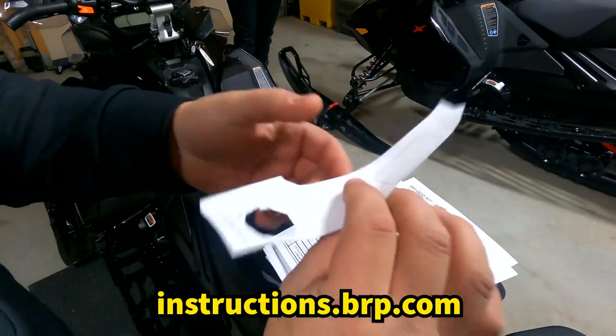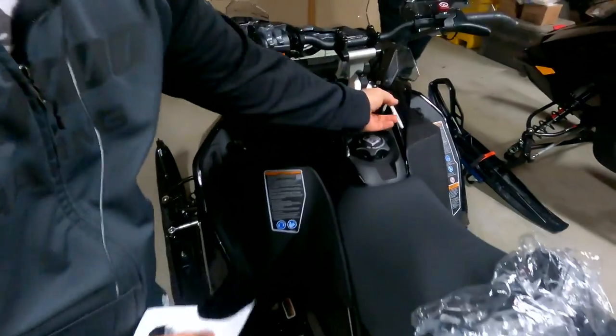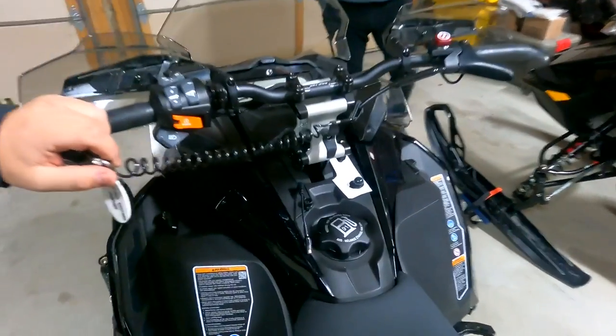There's a template that you'll have to print out, and this basically sits right over here. So you take off your key, this sits right in here, and that's where you drill your hole to put the light switch.